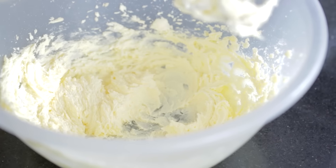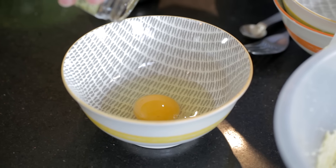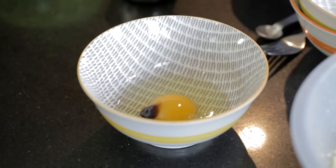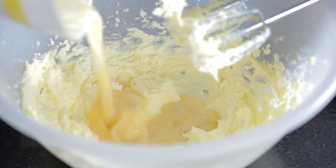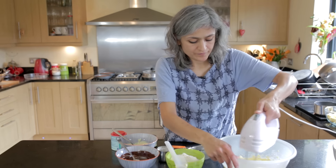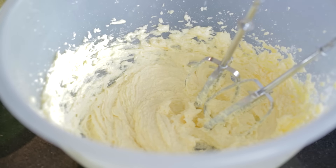You can see that the colour of the mixture has changed — it's much paler and smoother now. To this we're going to add one large egg and a quarter teaspoon of vanilla extract, which will give it a lovely flavour. Give it a quick whisk and then this can go into our butter mix, just enough so that it's mixed in.